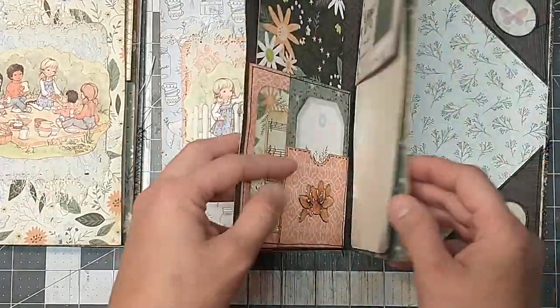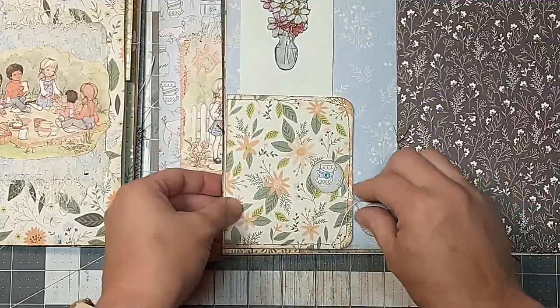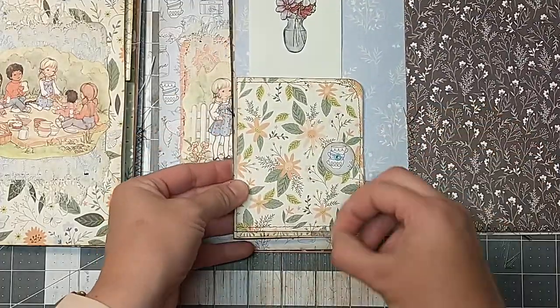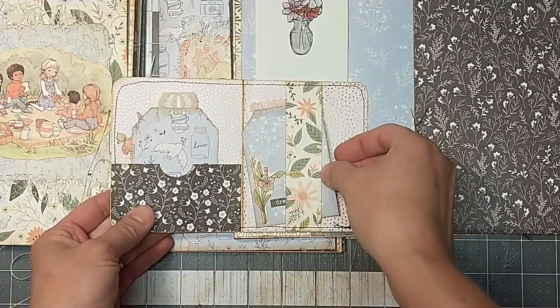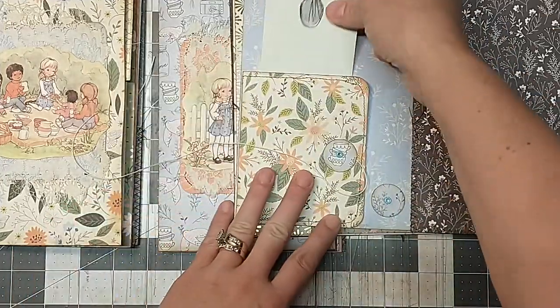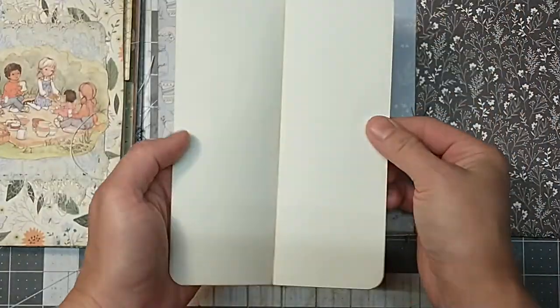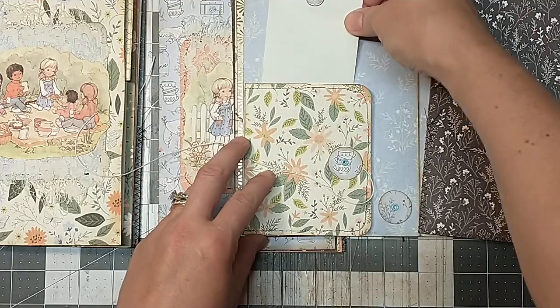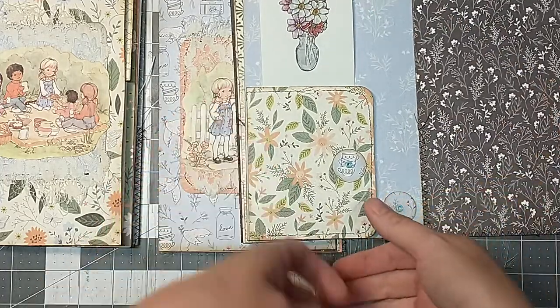Today I'm still doing page layouts in this journal that we're working on. The page layout idea is this little guy here — a little interactive policy closure that folds open, has a little pocket, a couple of little tags with a belly band, and a tuck spot behind it, with just a cool piece of paper to use for journaling. That is the page layout idea for today.